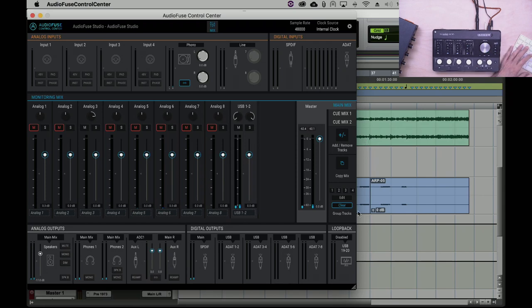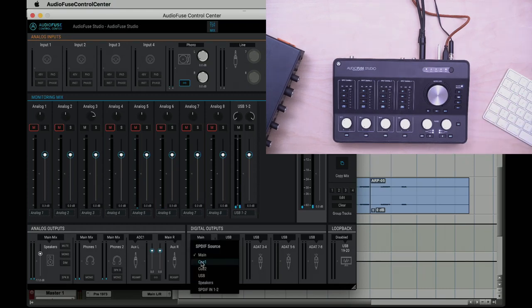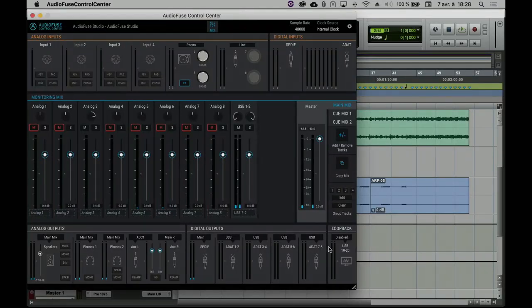At the bottom of the page you see all the outputs. Rather than a complex matrix view on a separate page, everything is on the same page — you can see all levels, input setup, and output routing in one clear view. For each output you can see and choose what source is routed to it: speakers, phones one and two, auxiliary output, and all digital outputs including S/PDIF and ADAT.